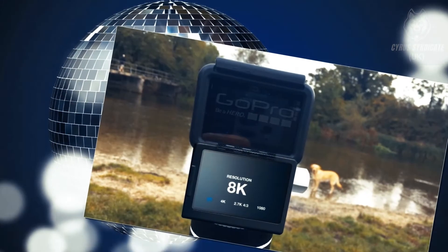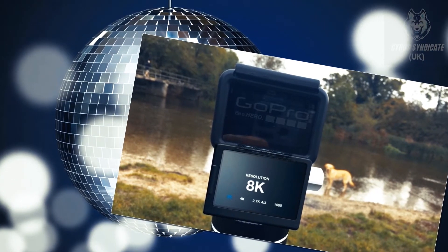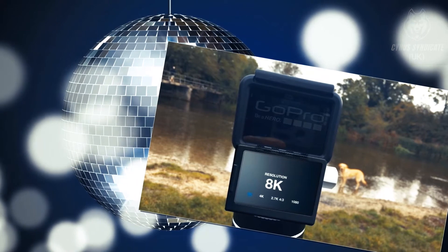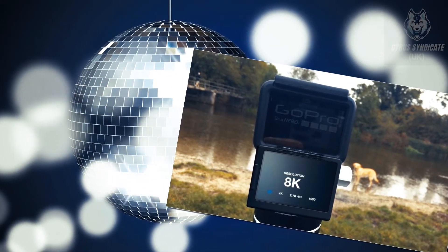The Hero 9 will feature voice control and is waterproof down to 33ft. Of course, the Hero 9 Black will feature the rear touchscreen and a brand new front display for easy framing and vlog-style recording.